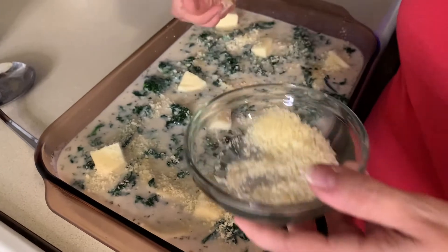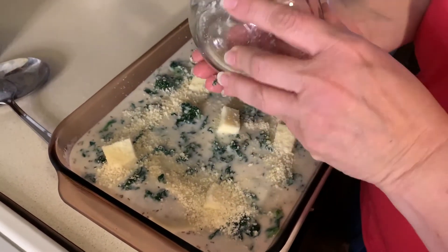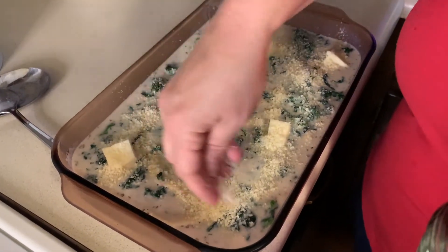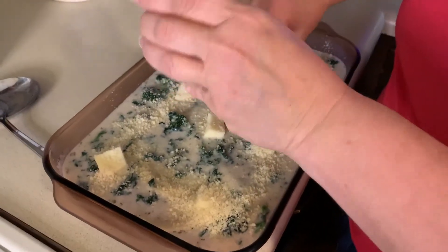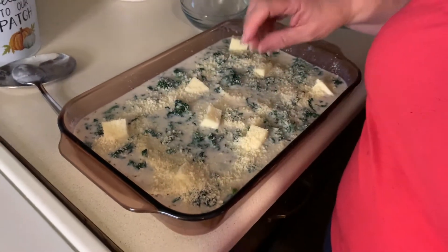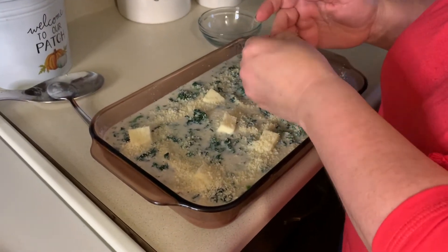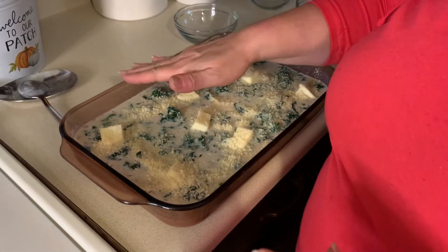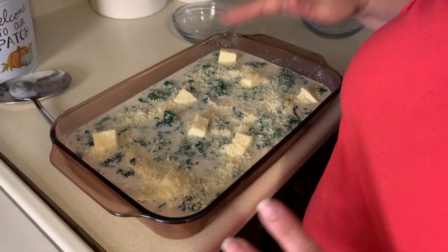With this dish I think you could serve it with a salad or green beans to get your greens in. It's looking good, and with the extra seasonings I'm sure it'll be delicious. Normally this would broil for five minutes, but I'm going to put it in at 400 degrees and check it after maybe 10 to 15 minutes.